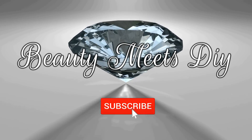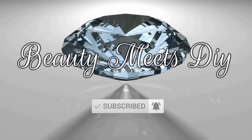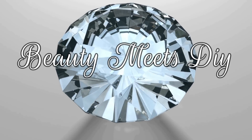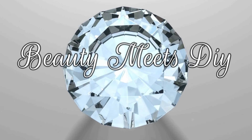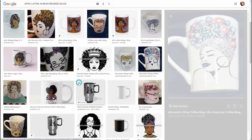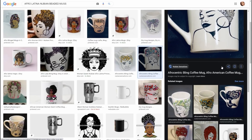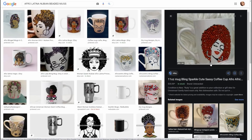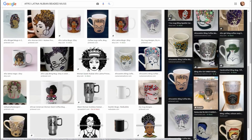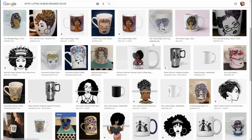Hello, welcome back to Beauty Meets DIY, this is Helen. I hope you guys are doing well and staying safe and healthy. Today's video is a pretty fun DIY. My inspiration came from online and Pinterest — I've seen a lot of these mugs made with beads. You can search Afro-Latina Nubian beaded mugs or Afrocentric Nubian mugs. They're really pretty, made with beads and rhinestones.